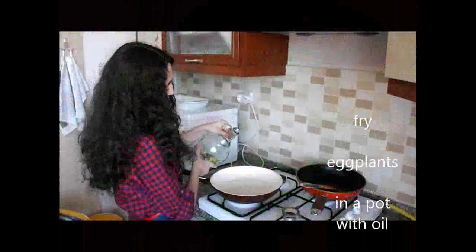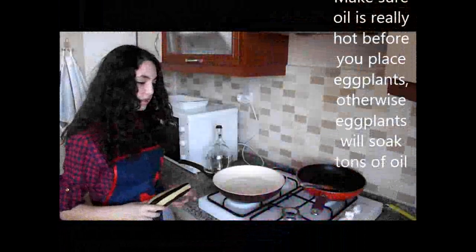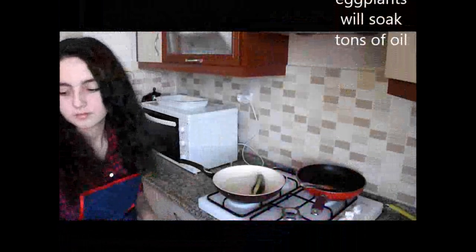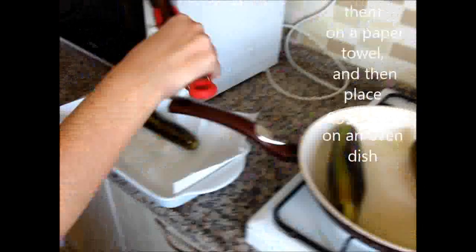Fry the eggplants in a pot with oil. Make sure the oil is really hot before you place the eggplants, otherwise the eggplants will soak up tons of oil. Once they're fried, first soak the excessive oil by resting them on a paper towel, and then place the eggplants on another dish.